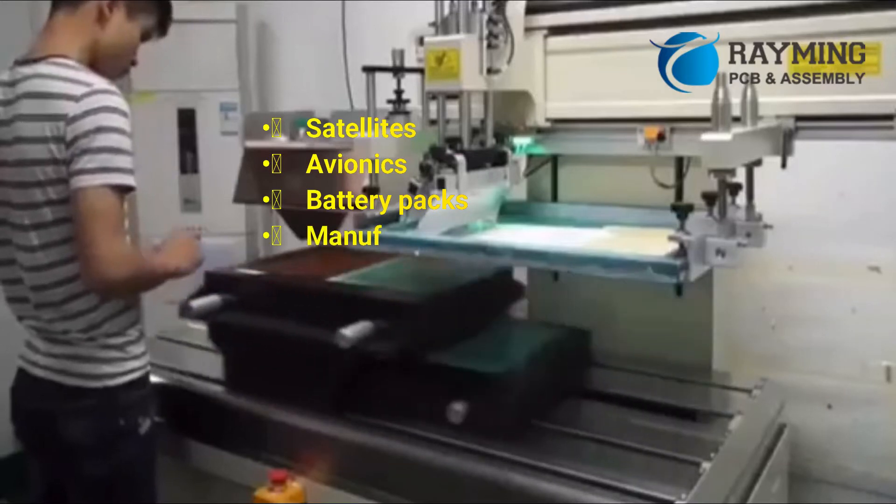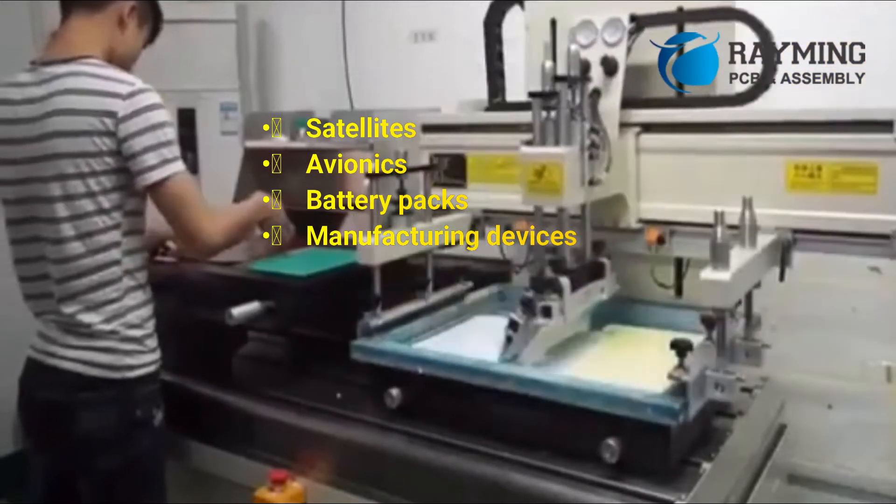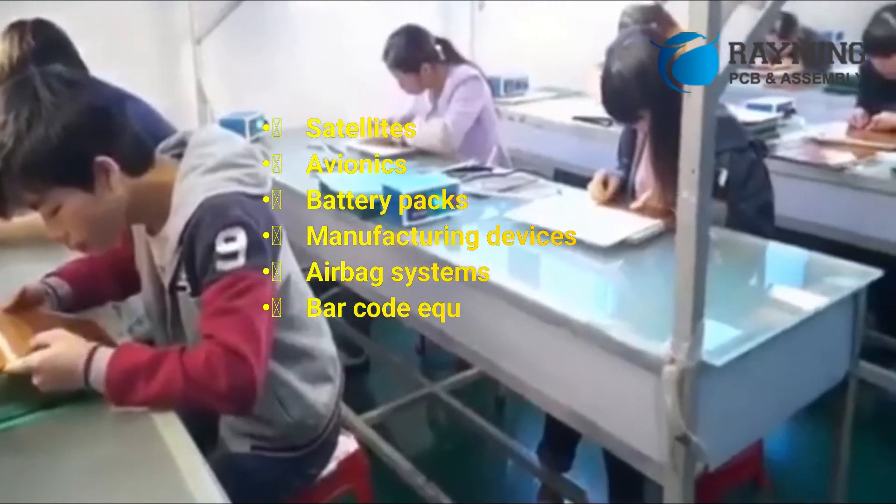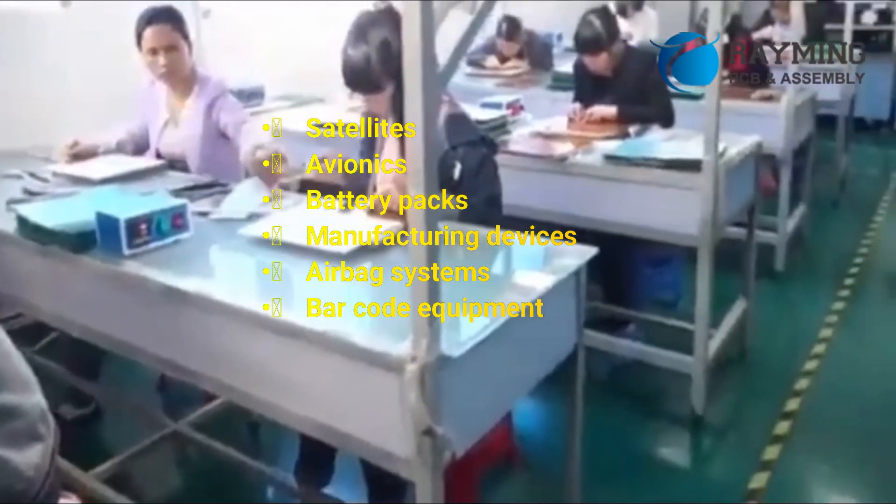Additional applications of flexible PCBs include battery packs, manufacturing devices, airbag systems, and barcode equipment.